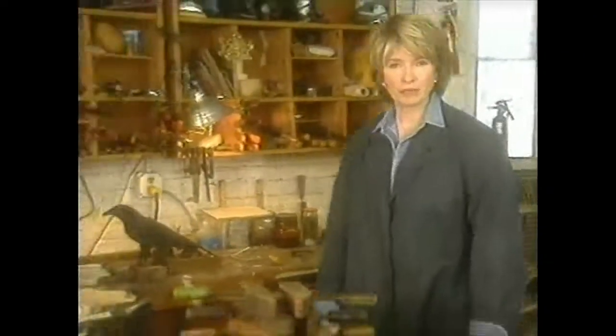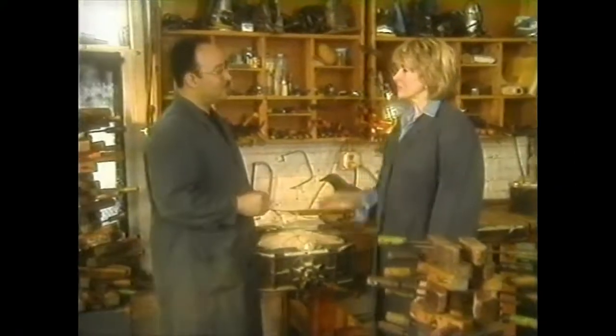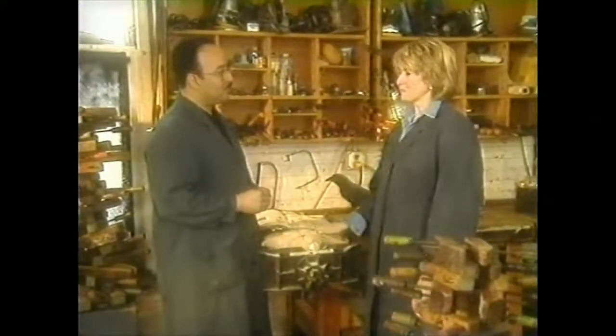We're here to explore the beauty and luster of well-kept furniture and well-kept wood. I've come today to the workshop of Eli Rios. Hello Martha, welcome. I hope that today you can teach me and all our viewers how to take care of our furniture.